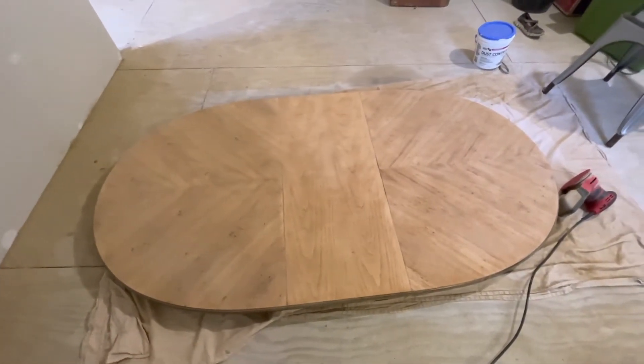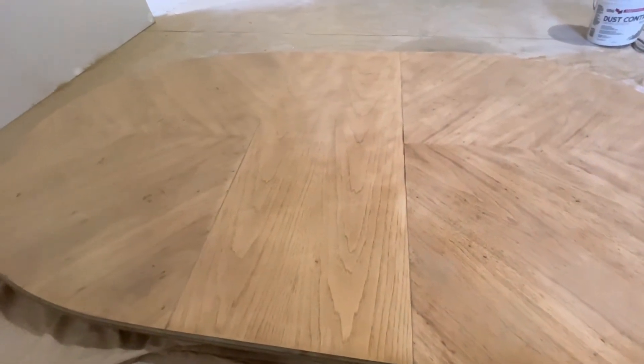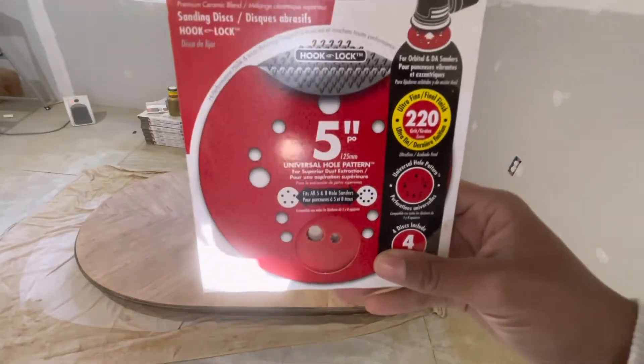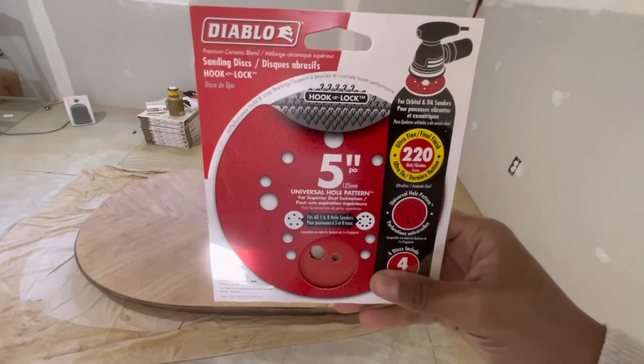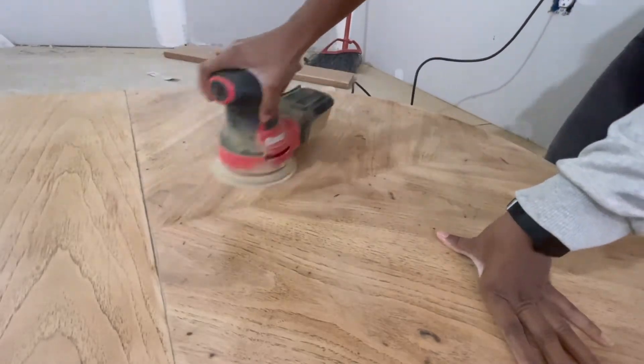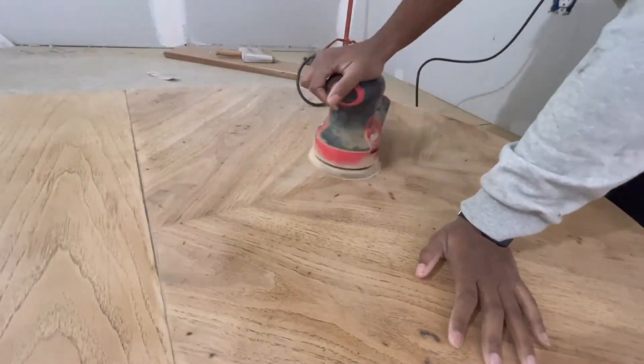I am all done with that first layer of sanding. There it is — so pretty! I really like this tabletop like this; I wish I could keep it, but I'll get over it. So I did the 80-grit, and now I'm going in with 220 to give it that nice smooth finish so it doesn't feel so rough anymore, so that the texture is ready to receive the polyurethane and be sealed.